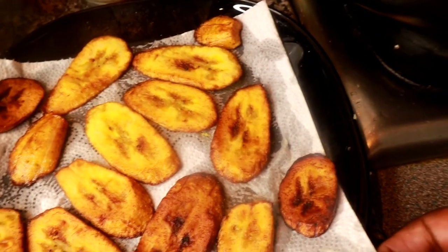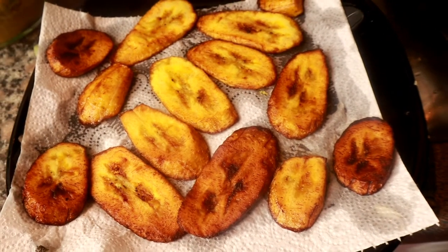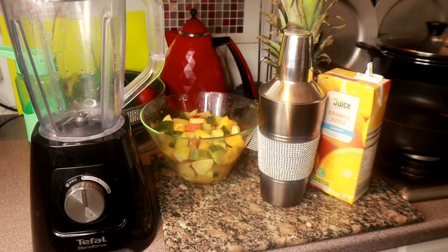Oh guys, my alarm has just gone off, sorry! I'm back — my smoke alarm went off. Nothing was burning, but I finished frying the plantain and I did not turn off the stove, so the oil got overheated and set off the smoke alarm. Now you see why you have to be careful when you're cooking — when you're done, turn off your stove, and you won't be embarrassed in the middle of your vlog!